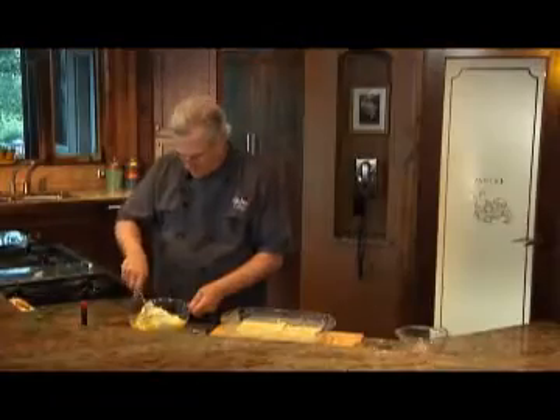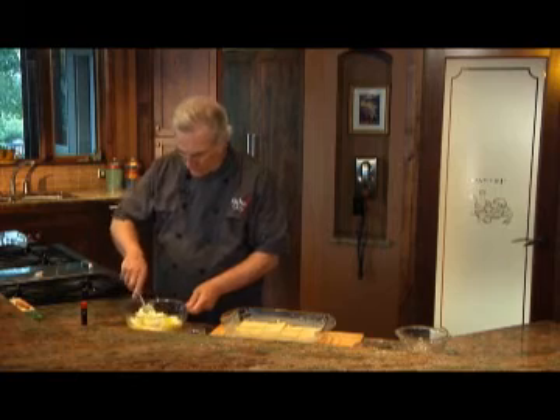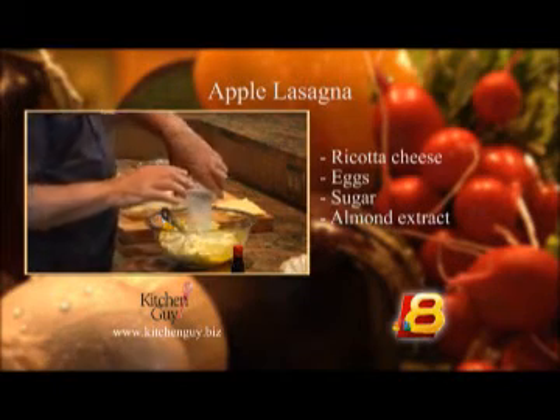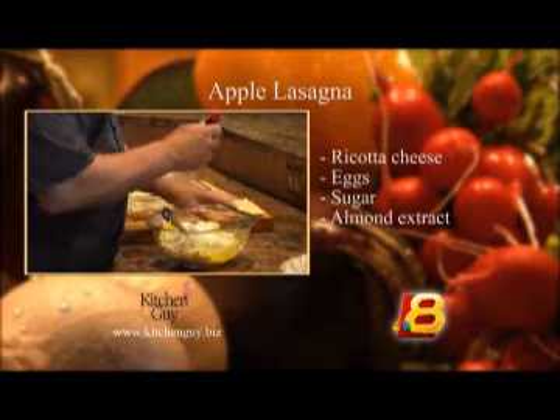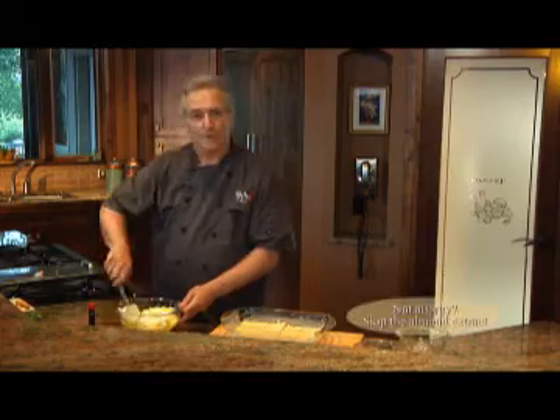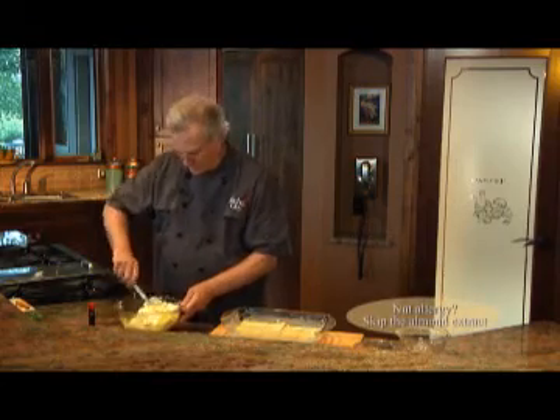I took 32 ounces of ricotta cheese and put it in a large bowl along with two eggs. I'm going to add about a quarter cup of sugar and just a dash of almond extract. I'll mix it well and then I'll spread it over that layer of lasagna noodles.